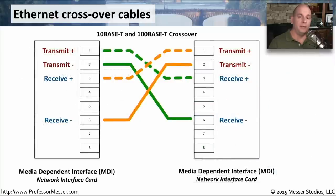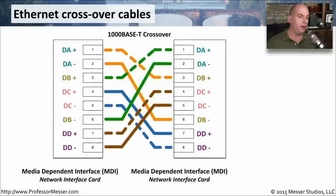Here's a diagram of two MDI devices — for example, a laptop and a computer. Instead of going from pin 1 to pin 1, which in this case would be transmit to transmit, we're crossing over from transmit down to receive. That's why a crossover cable is so important, so that whether you're running 10 or 100 megabit or even gigabit connections, you're able to communicate between those two devices.